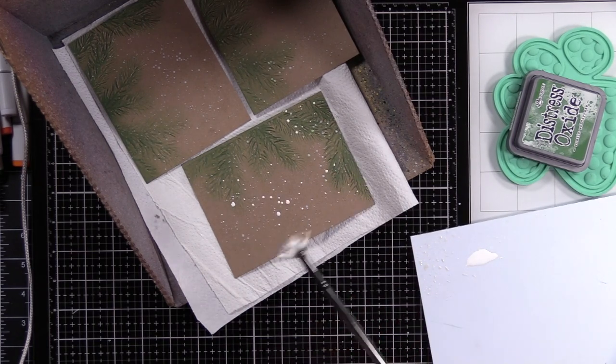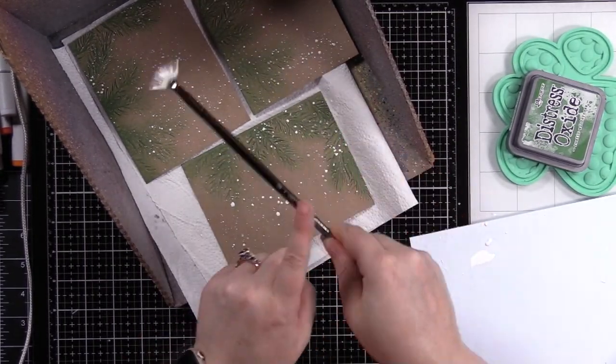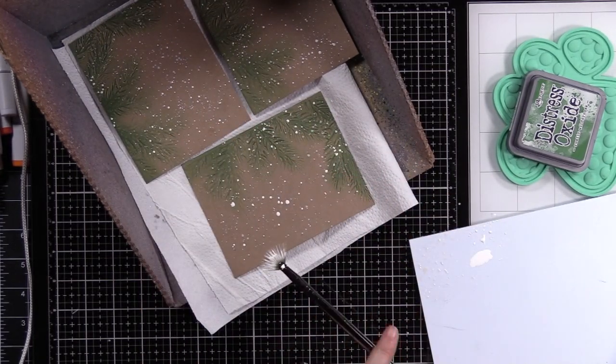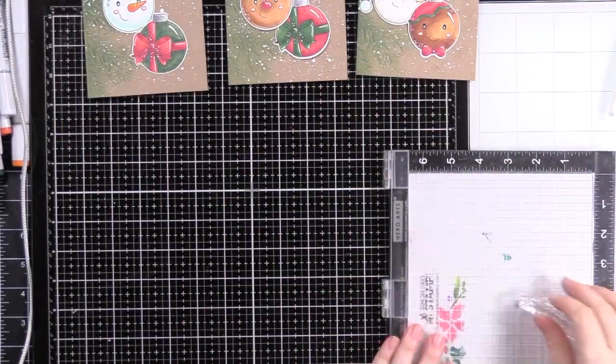After the Perfect Pearl splatter, I did white gouache with a little bit of water using my fan brush and splattered that heavily on these backgrounds, because of course you need white splatter with a pine branches Christmas theme. I just love it, so I splattered these backgrounds liberally.